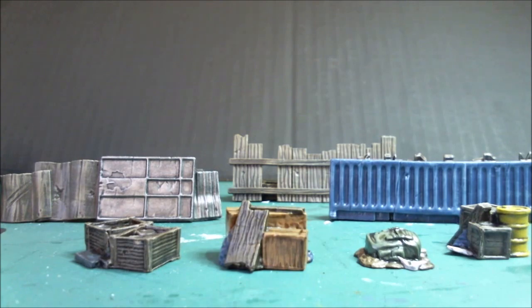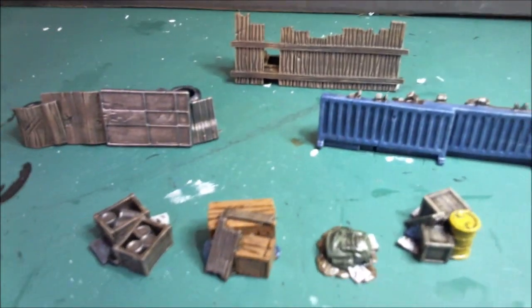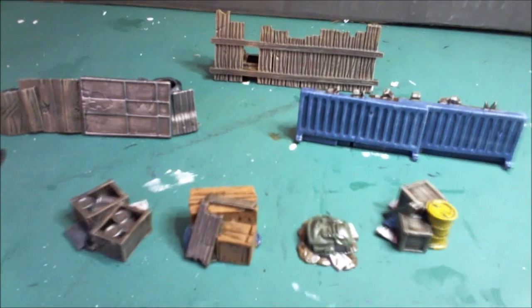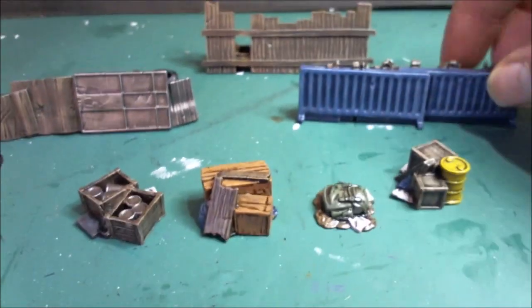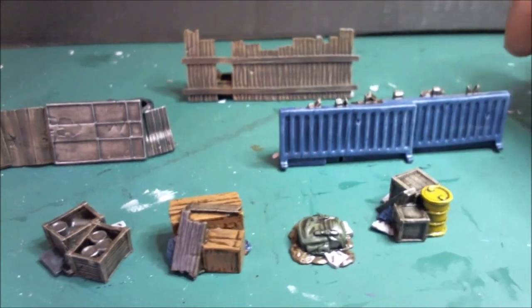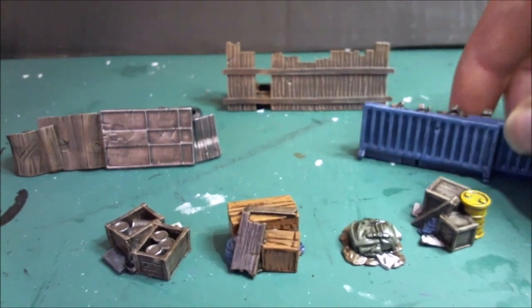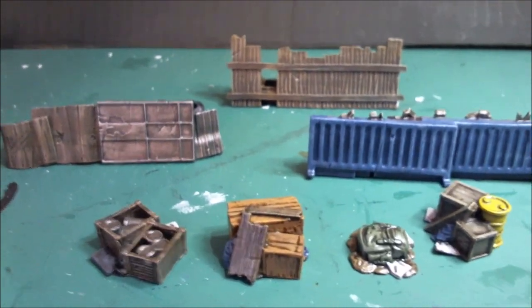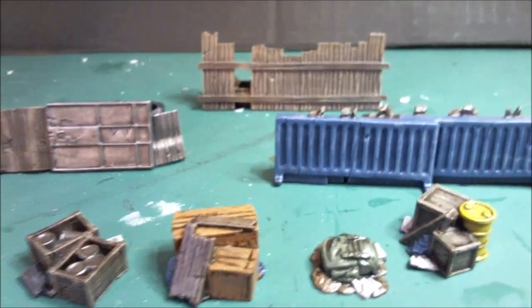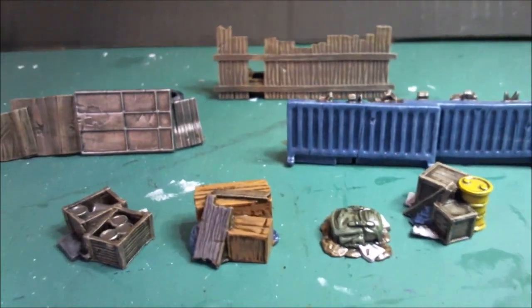Here we have the supply tokens and barricades from the scenery booster. It looks like a lot to take on but it didn't take very long to paint. Typically I base coat, then wash, then dry brush — and that gives you three levels of brightness or darkness, which is usually pretty good for tabletop standard. This isn't going to be in a painting competition. I also tried to make sure certain colors were tonally different — cardboard and wood can be very similar colors, so I've gone for an orange-ish cardboard and a brown khaki wood. The garbage bags I've done in blue, because that contrasts a lot and stands out more than black, which would just add another dark color.